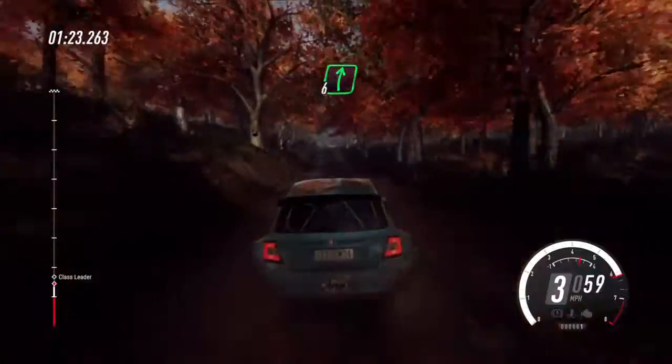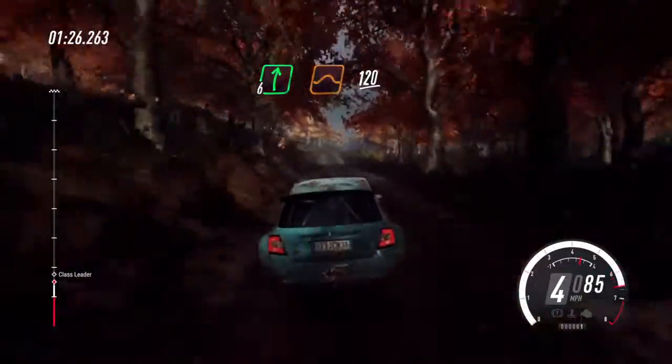6 right of a crest jump, 120, front right puncher.